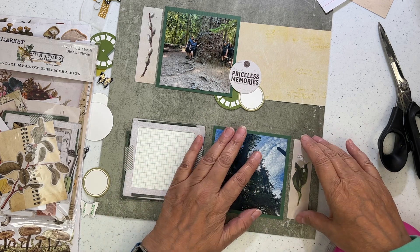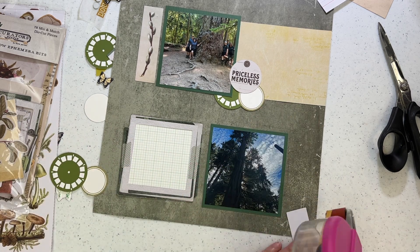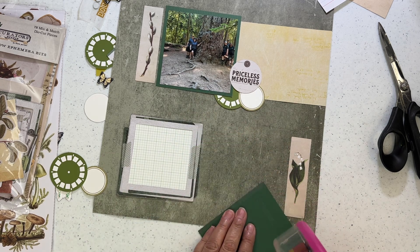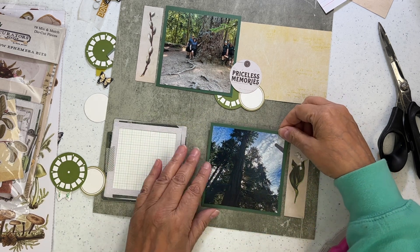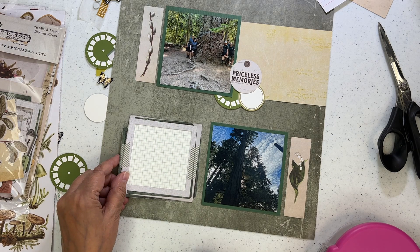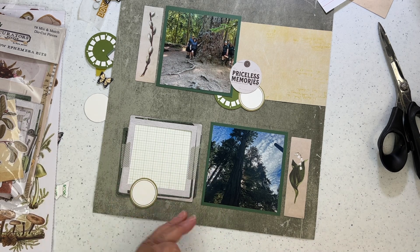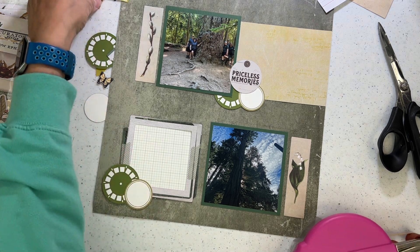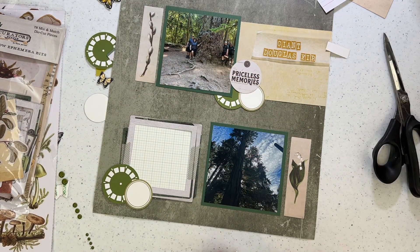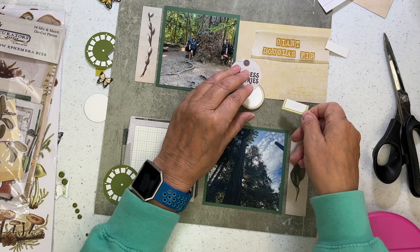Those two skinny strips — the one-by-four kind — gave me the idea of how this layout was going to go. I put a piece of pattern paper next to the photo, and because I did that I'm going to put a cluster right there. Then I found that piece from the Curator collection with the pussy willow and the other plant — a lily maybe. I also found a frame where I can put some grid paper behind it for my journaling, and that gives me a spot for an embellishment cluster, because I like to put an embellishment cluster with my journaling.